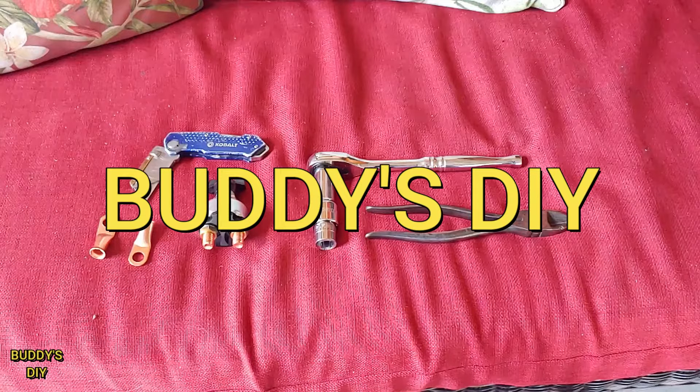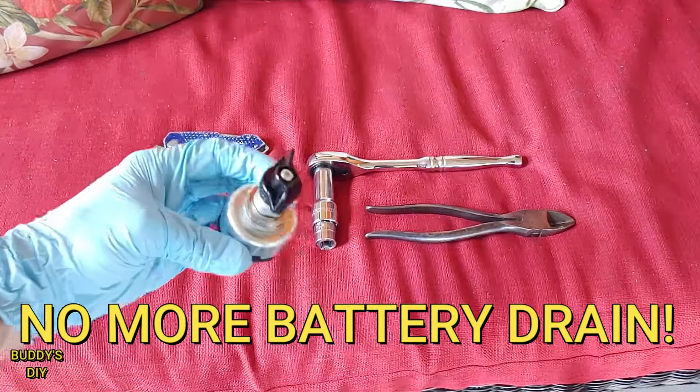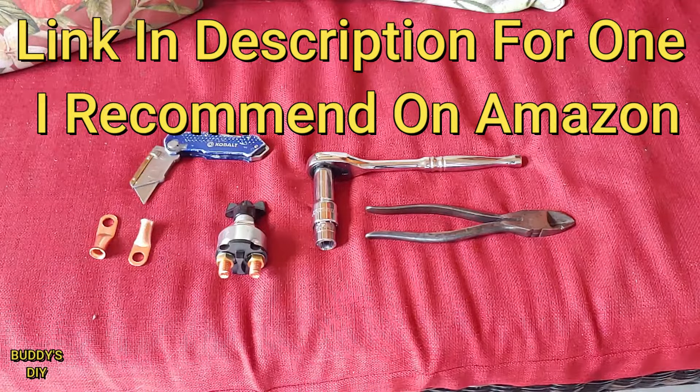What's going on everybody, it's Buddy here. So today is going to be a real quick video. We're going to be installing a kill switch, or a quick disconnect, or a master shut off. There's a lot of different names for them. I'm not going to waste your time, we're going to jump right into it.